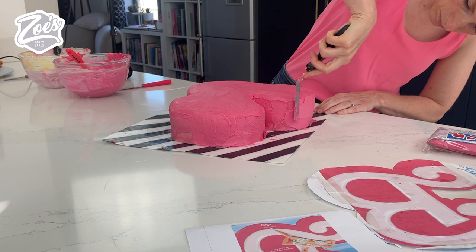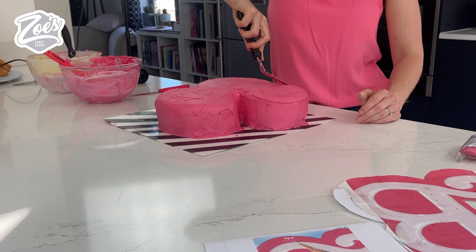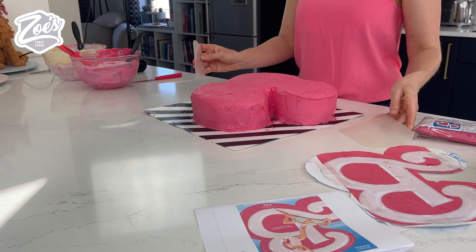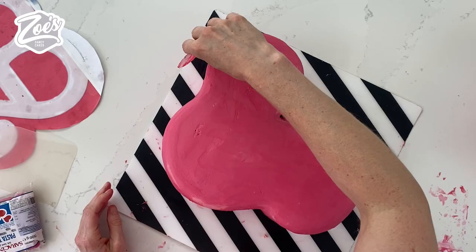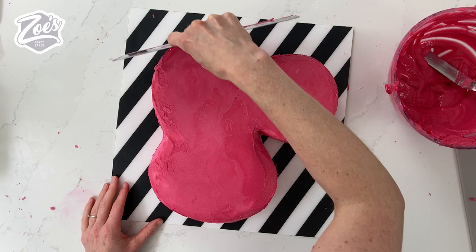I actually found it really hard to ganache this shape and to smooth it out. I kept having to put another layer on and go over and over it because I just couldn't get it quite as smooth as what I wanted. So I moved on to using some flexible scrapers because I thought that would be a little bit easier than just using my palette knife. At this stage I've put about my third layer of chocolate ganache on and I'm using quite a large metal scraper to try and smooth it off as much as possible on the top.